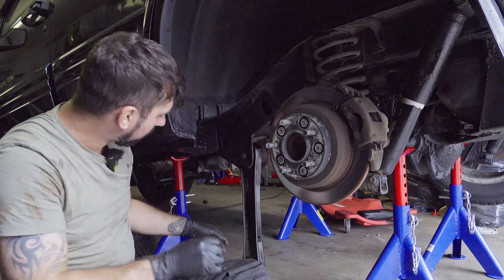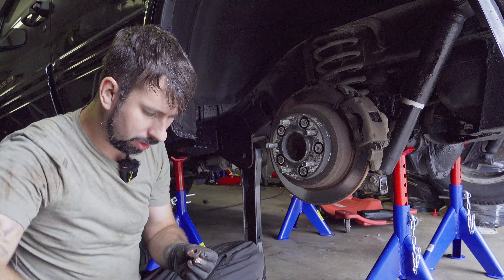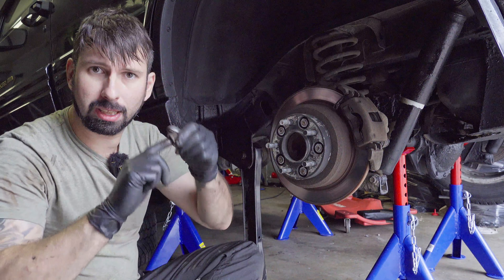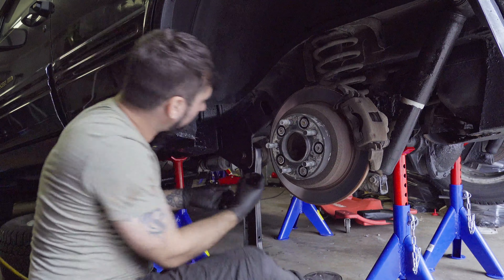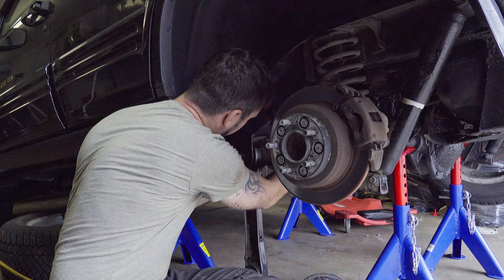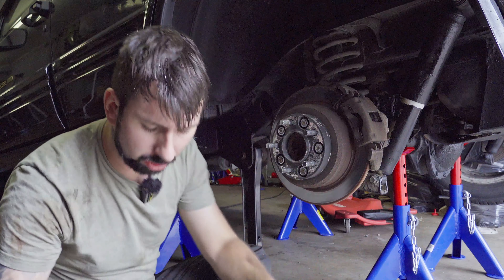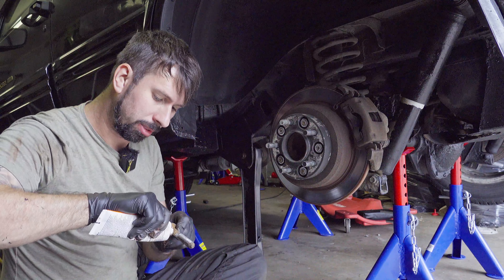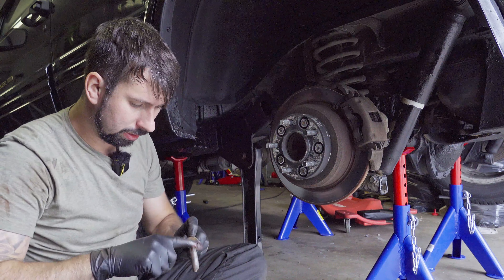Let's slide it on the new control arm — it goes on like that, no problem. Let's put the bolt in. I also put a light amount of copper grease on that bolt and attach it. And now we have the moment of truth — kind of.